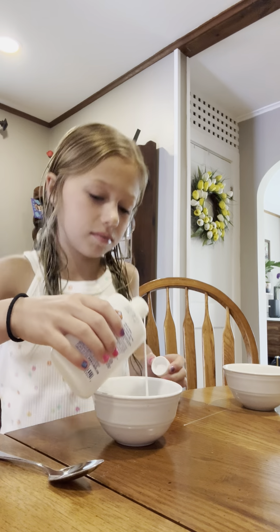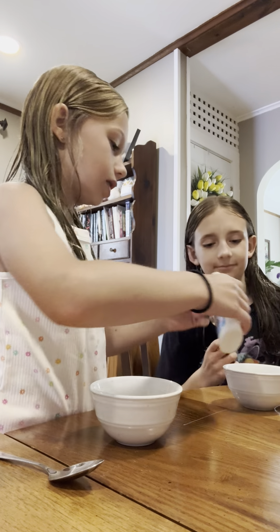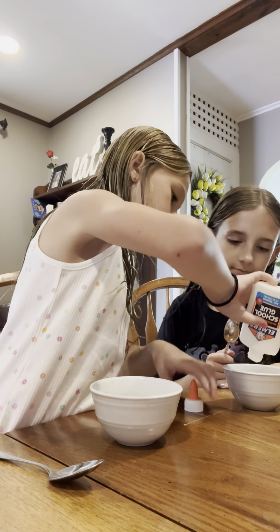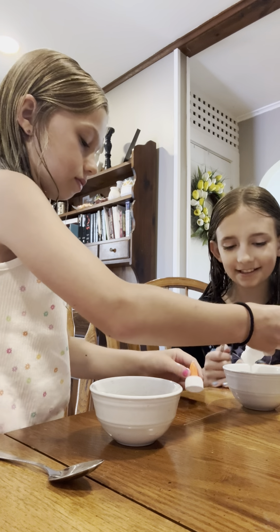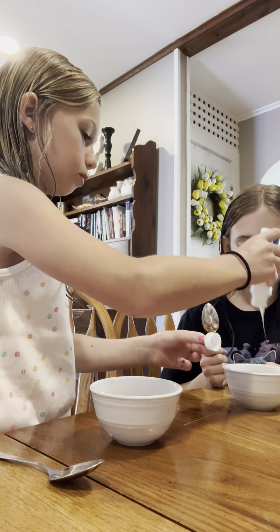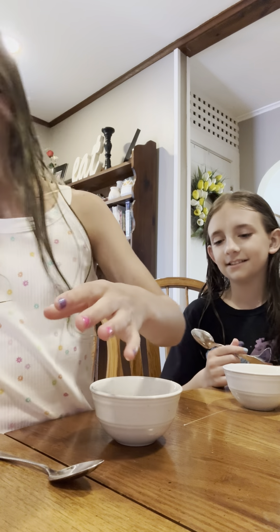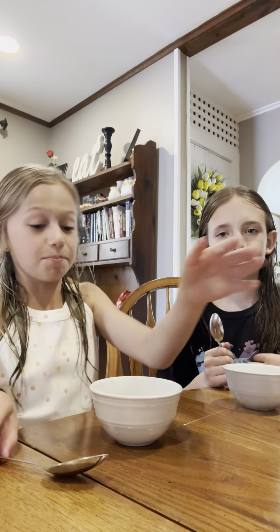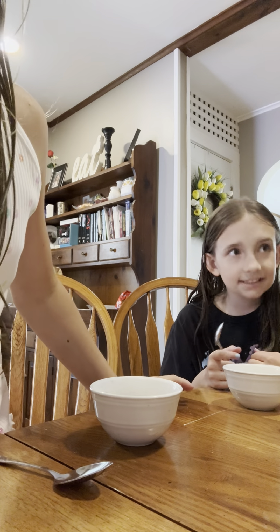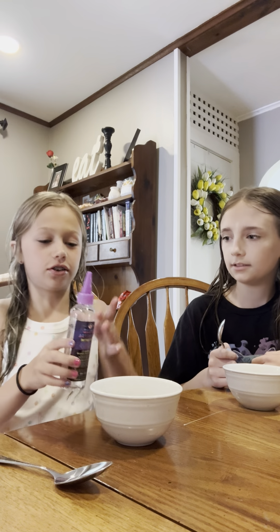You get the big spoons for some reason? I get the small spoons. Aw! Alright, there we go. Perfect. We have glue all over it. Back to what we were saying — where's the activator? There we are, the activator!